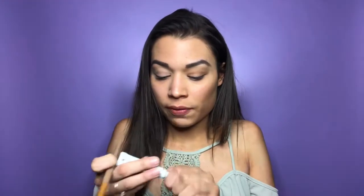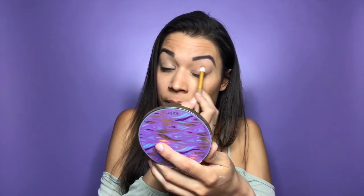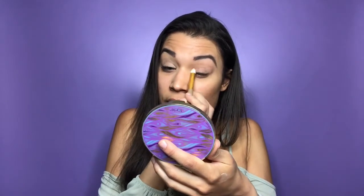I don't want this to be a super long video, so I'm going to focus on the eyes and then rush through the face because I have the same routine as always. I just wanted to sit down today and do something fun and festive since I haven't done a makeup tutorial in so long.